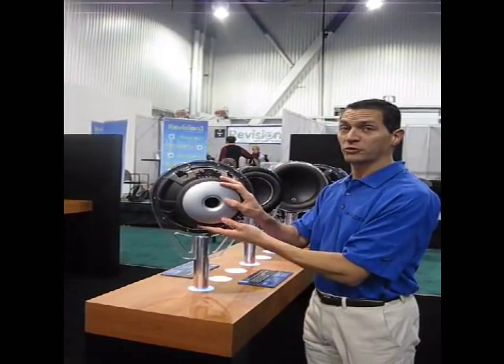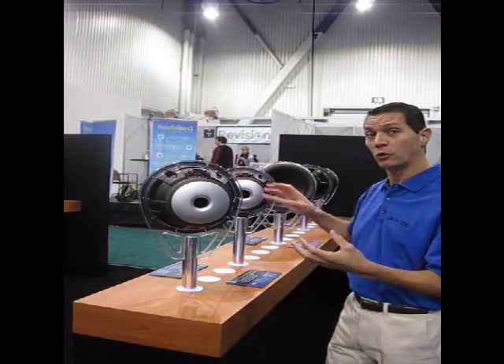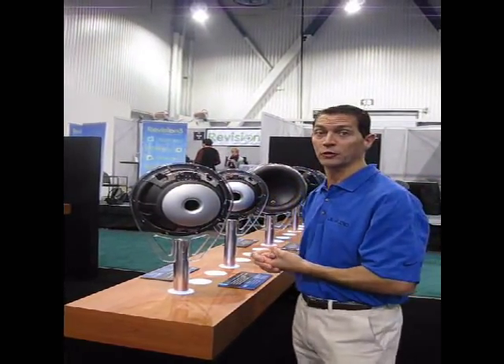Focusing on the motor structures here, both the 10 and the 12 inch version have significantly enhanced motor structures and a different voice coil topology that gives us a lot better performance and even more excursion than the version 2.